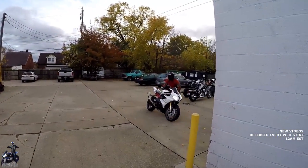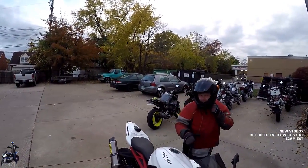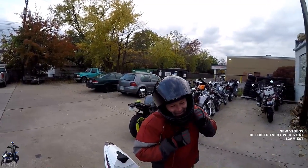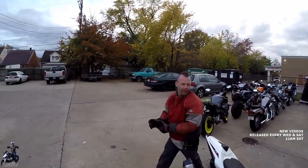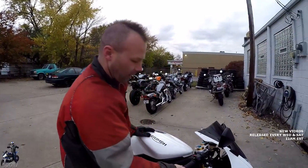Well, Zach is having fun riding that Triumph Daytona 675R on this chilly November day in filthy Cleveland. How was it? Good job on the oil change. No leaks, no nothing. That's why we take them for a ride.